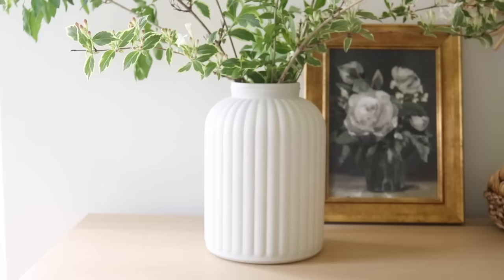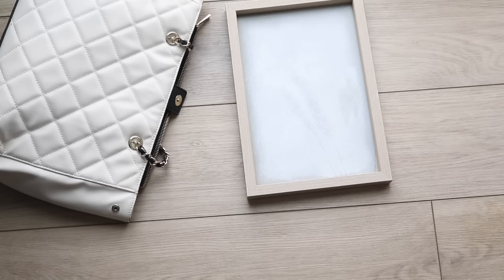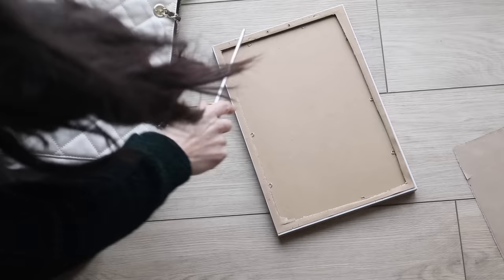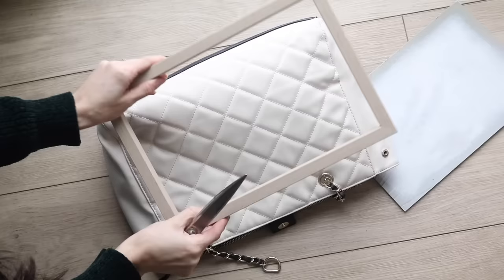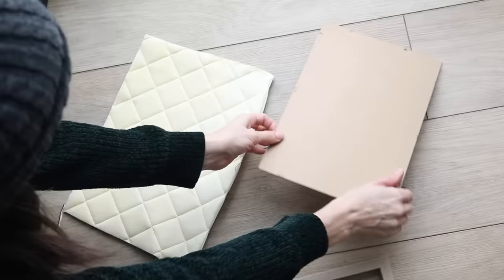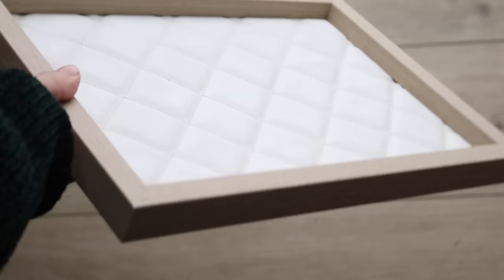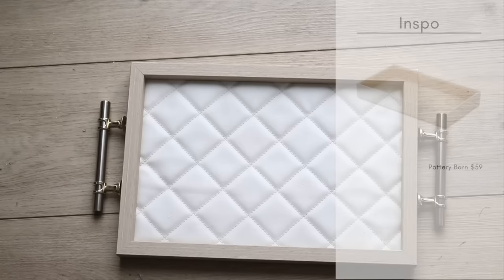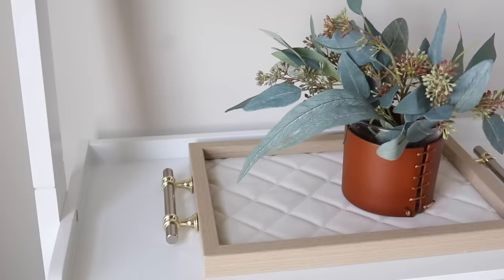Now let's do a really simple fabric project. I had a handbag I wasn't using and had already used the handles for a different project, so I decided to use the sides. I had an old frame I also wasn't using, and I combined the two with a little hot glue and fabric scissors — just cut it down to the appropriate size and attached it. It was still falling a little flat, so I added some hardware from my stash to either side with super glue gel, and this was the end result.